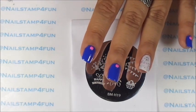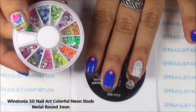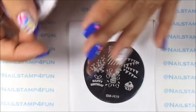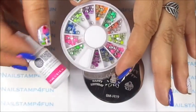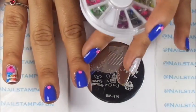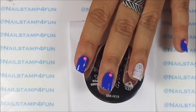I also applied these cute little studs — they are neon studs, one on each of the blue nails. I just added a dot of glue, just a little dot, and glued them on. Then I applied a top coat. That's what I did for those nails.